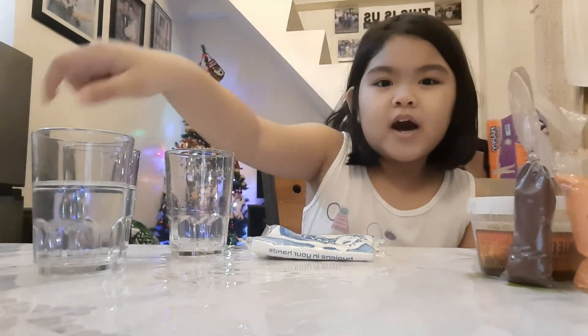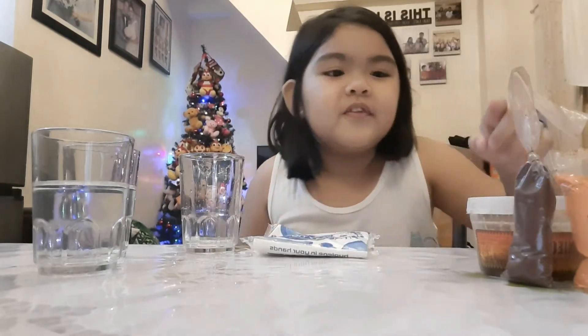These are the things that I need for my science experiment: two glasses of water and one empty glass, tissue, and food coloring.